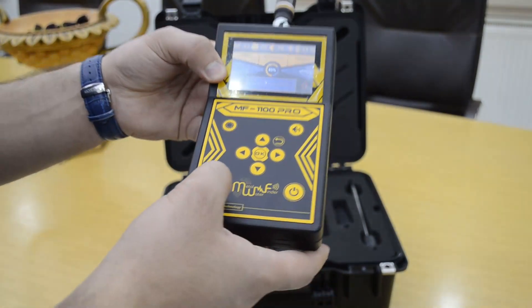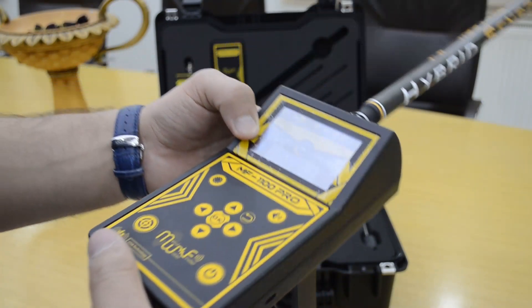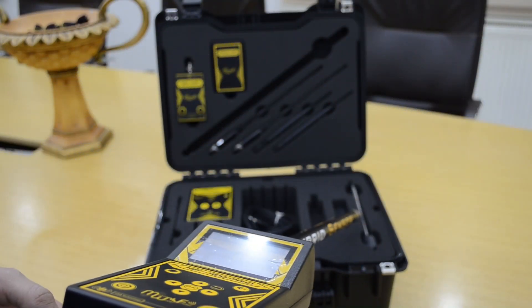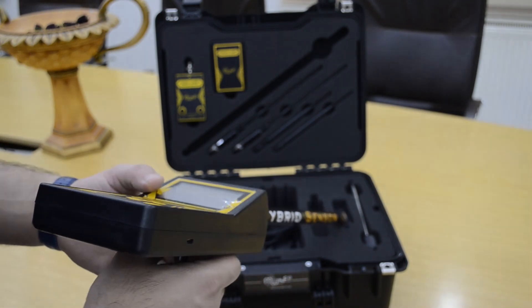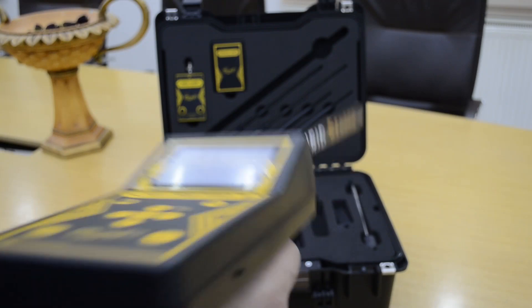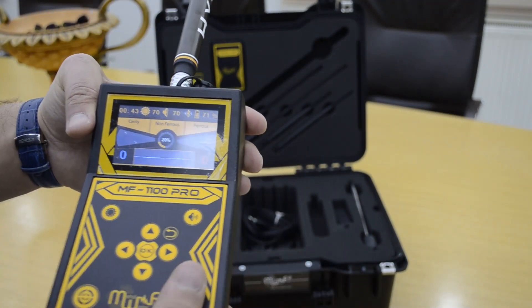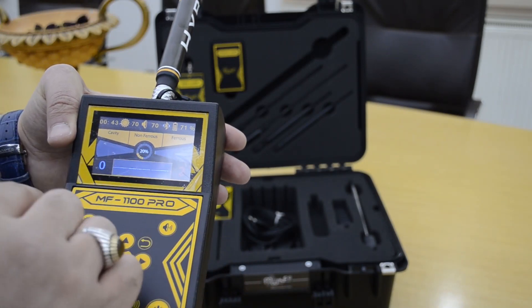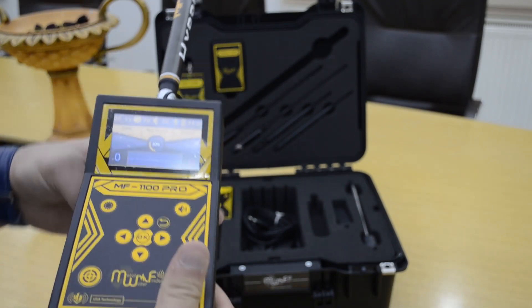When you press the focus button, the device will perform automatic balance. The sensor detects metal — the device scans and discriminates between ferrous and non-ferrous metal and cavity, and gives you the volume of the target.